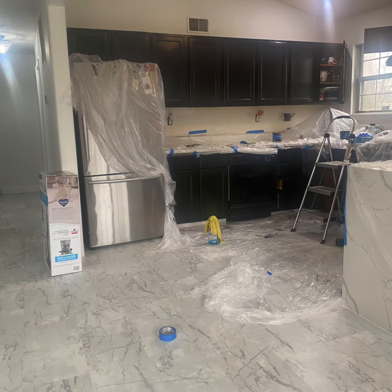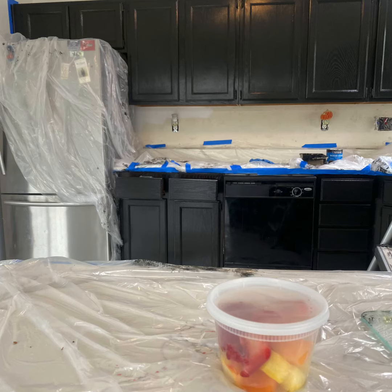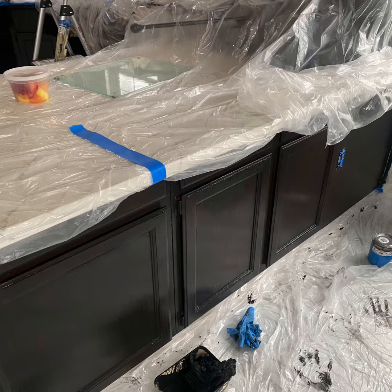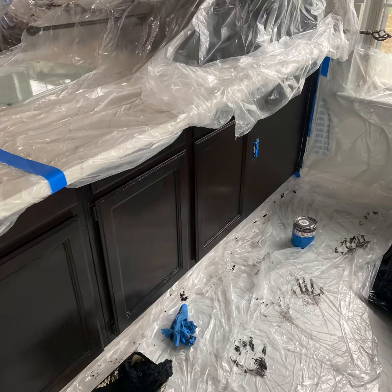It's gonna go very well with the white countertops and white flooring. This is what it looks like after the second coat — look at that! It's so beautiful, it's shiny. It's not paint, it's a stain, so it's gonna be more durable and it's gonna last longer and look great.